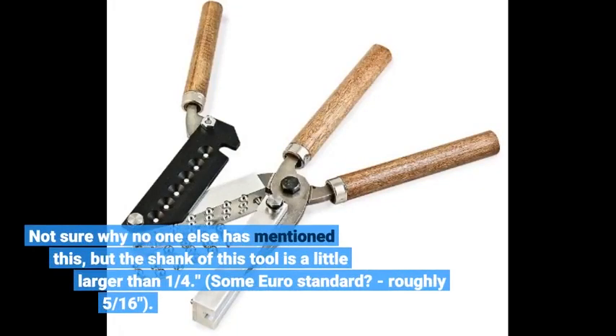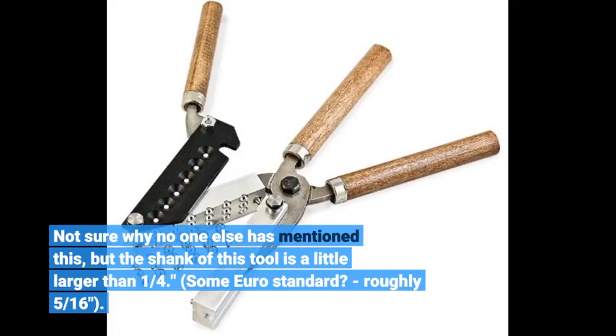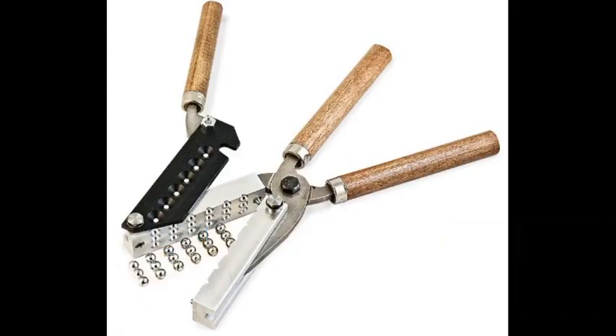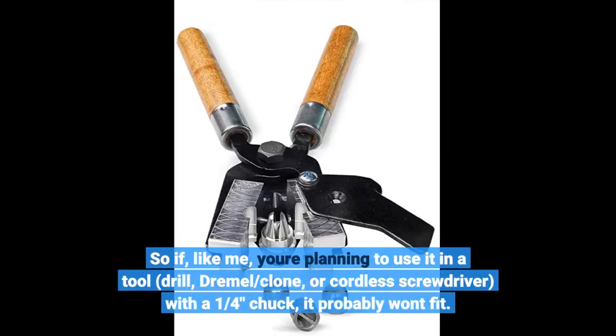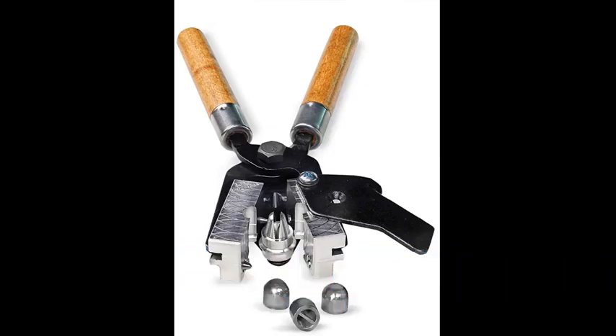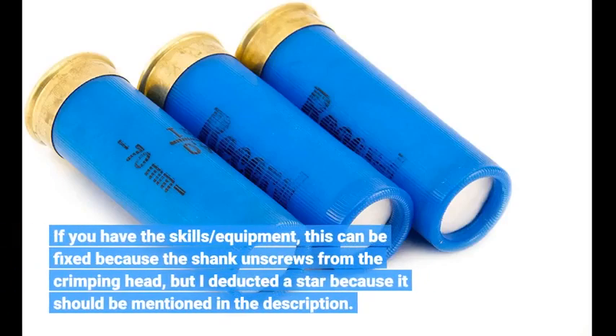Not sure why no one else has mentioned this, but the shank of this tool is a little larger than one quarter inch — some Euro standard, roughly 5/16 inches. So if, like me, you're planning to use it in a drill, Dremel, or cordless screwdriver with a 1/4-inch chuck, you'd probably want to check fit. If you have the skill and equipment, this can be fixed because the shank screws from the crimping head, but I deducted a star because it should be mentioned in the description.